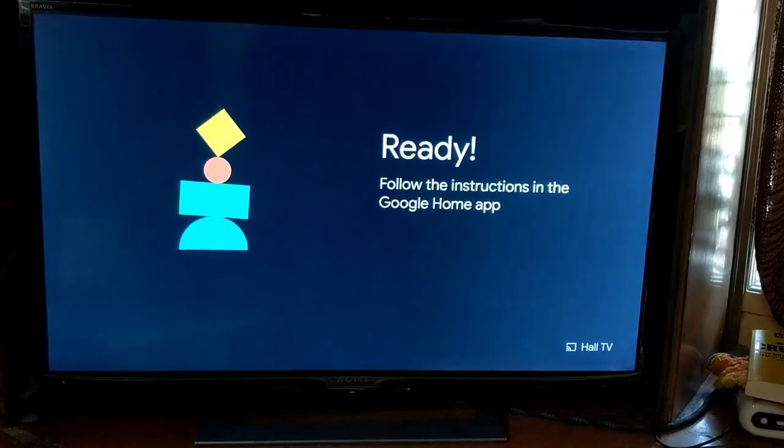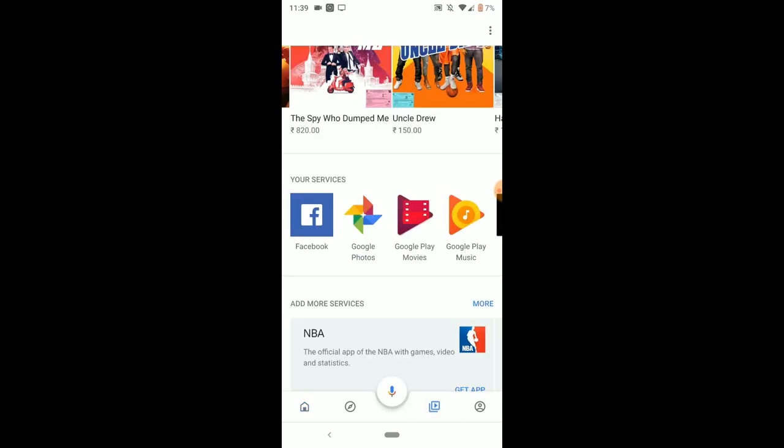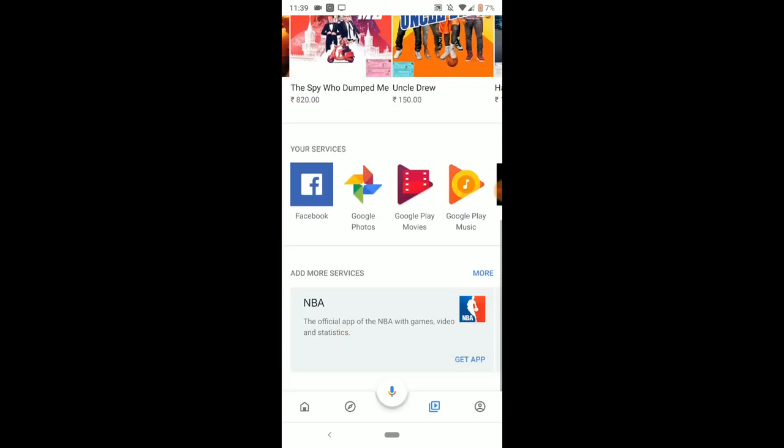Now I can see the Google Home app is ready. That's my home — I have a hall speaker which is my Google Home Mini and the Chromecast is listed. I asked it to play a song and it started playing on my TV. There are options to browse music, get apps, and all those things — pretty cool interface.